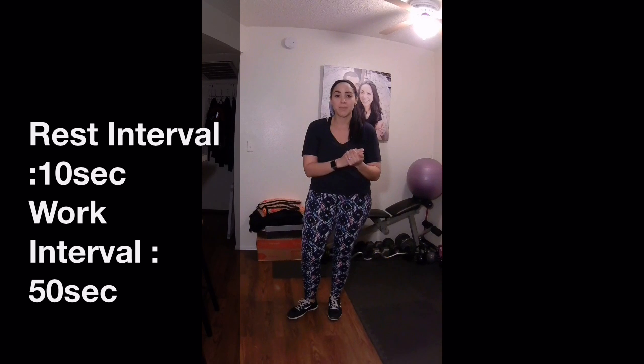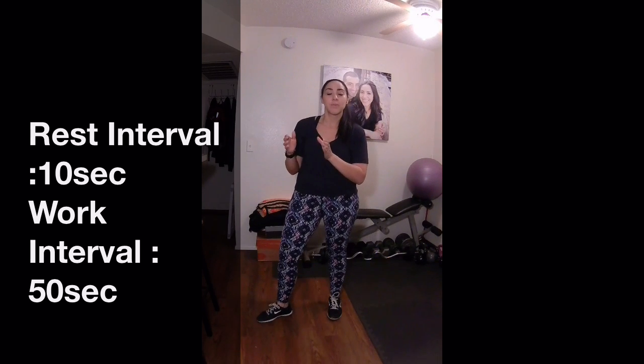Our rest interval is going to be 10 seconds, and you want to set that one to come first so that you can get into position. Our work interval is going to be 50 seconds. Check out the description below, because I'm going to be putting there the app that I'm using, along with some other apps that you can use for this workout.